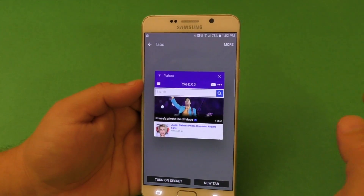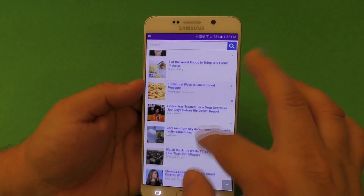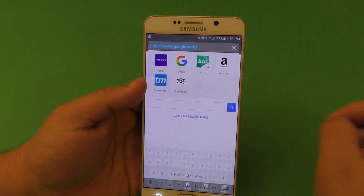Every smartphone or browser out there in the market has a private mode or incognito mode — if you're using Chrome, for example. Samsung calls it secret mode.